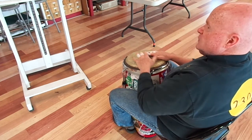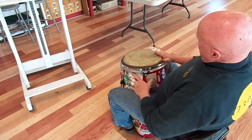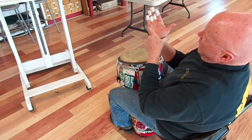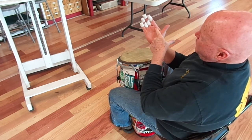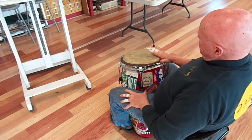The next sound would be the open tone, which would be the hand at a 45 degree angle against the drum. This part of the top of the pad of the palm hitting the corner of the rim here, and the fingers staying off the drum.